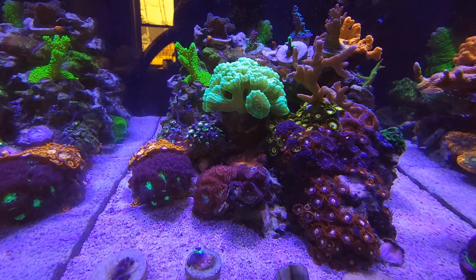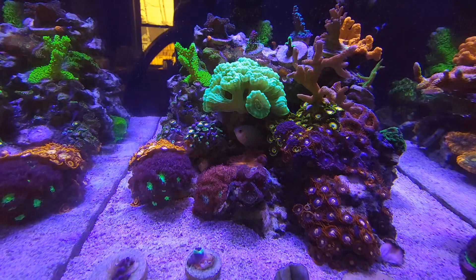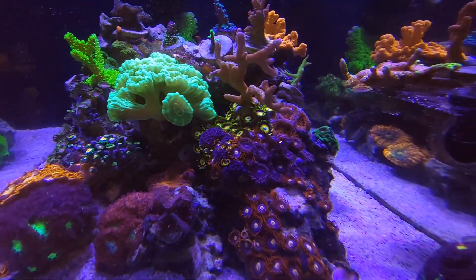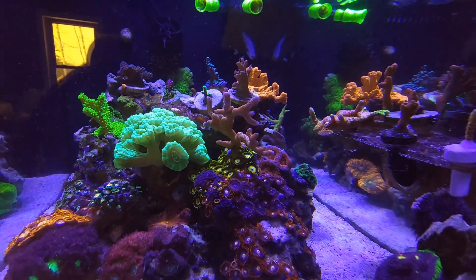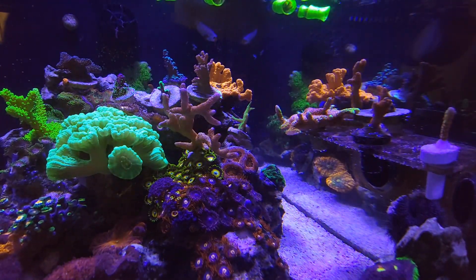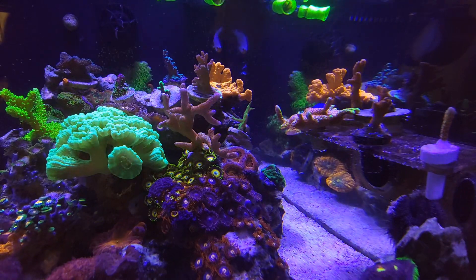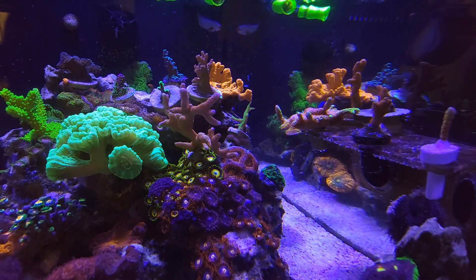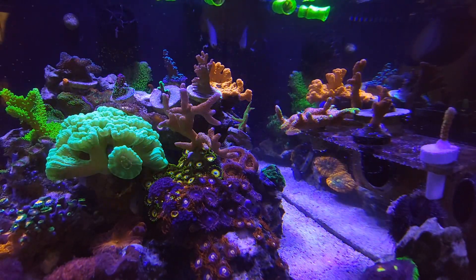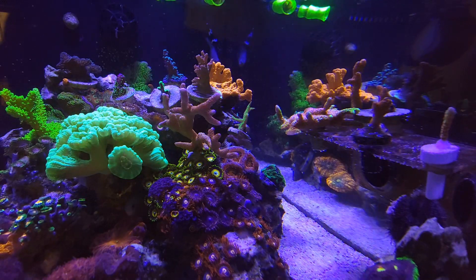While scraping off the bubble algae — lately I've just been picking it off, clipping it off the sides of the rocks, and letting it get sucked up into the weir out back. Then I take out the filter floss. But I broke off a piece of my bubble gum digi, which I got from my buddy Paul. That new piece that broke off will be another frag going to Levi soon.